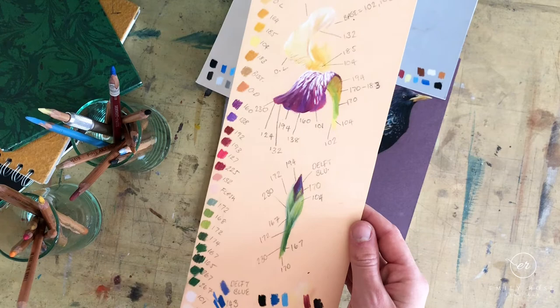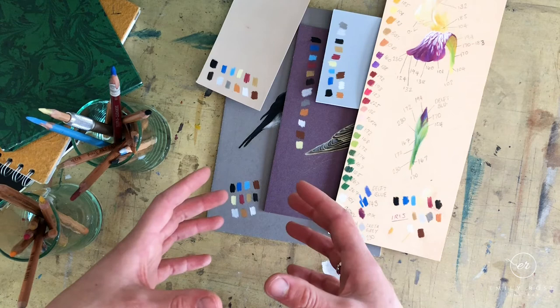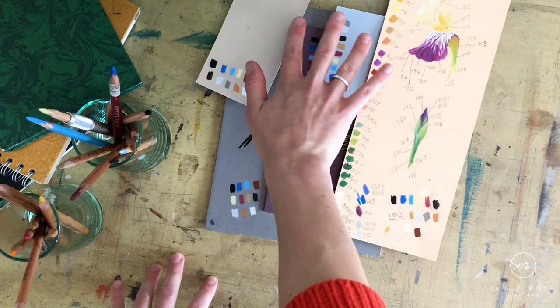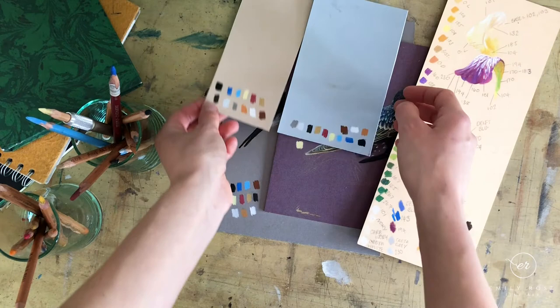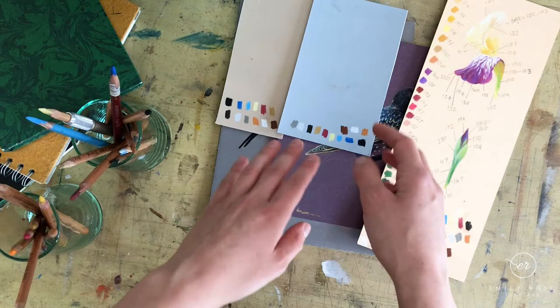The most important thing when picking a board color is to think about which range you really need from your pencils. Do you need a lot of range in the shadows, or in the highlights? If you need highlights to be very bright and powerful, pick a slightly darker board. The mid-tones are the all-rounders — they do everything for you. I work on those the most because I have a good range in both shadows and highlights. By changing the color but not so much the tone, you can change the energy of the piece — like using sand paper for foxes in sandy colors, giving a softer edge, versus blue which makes orange pop with more energy.